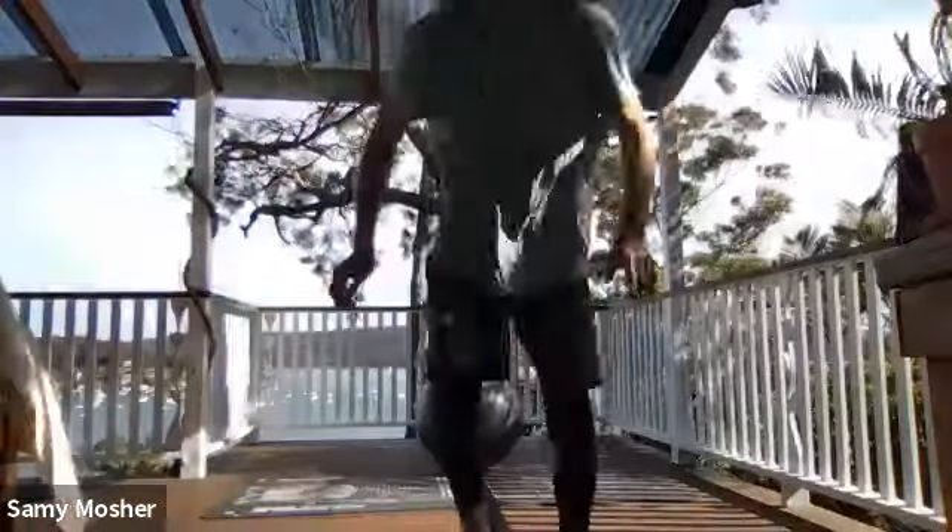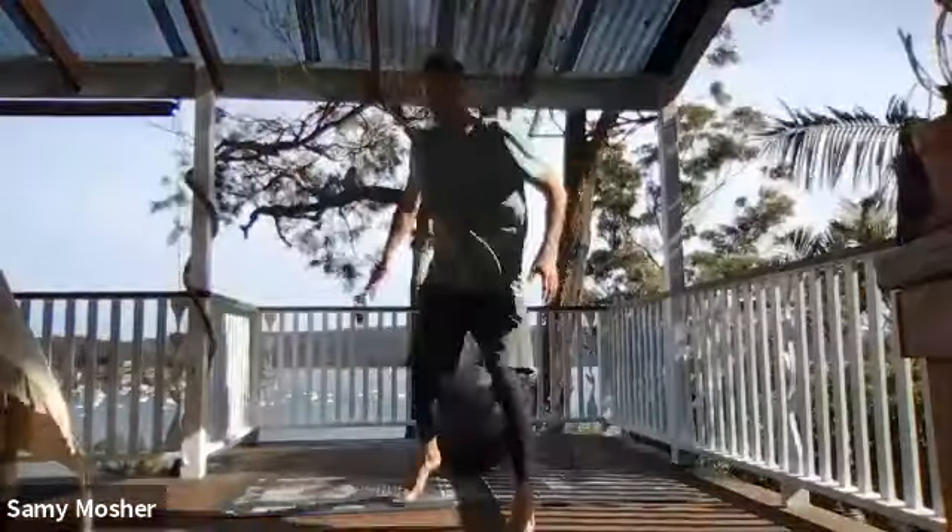Greg, looking solid — make sure that arm doesn't go too high. When your arms come up, make sure they're in this position here. If I bring that front arm up too high, I have a tendency to fall backwards, so I want to make sure it's a little lower — it helps with my center of gravity. Coming off the ball.